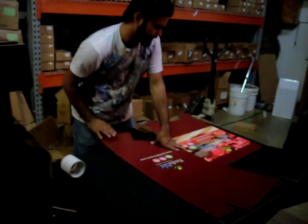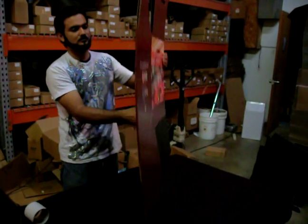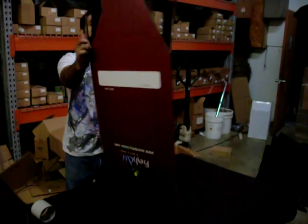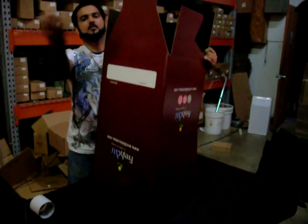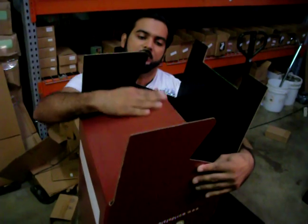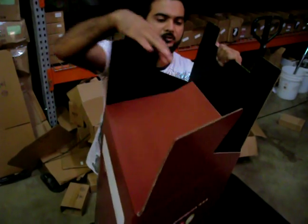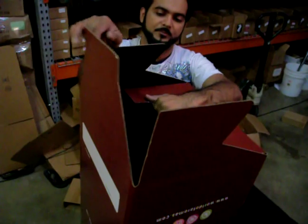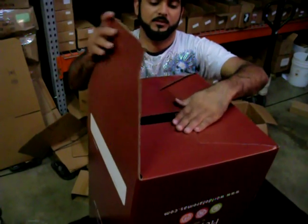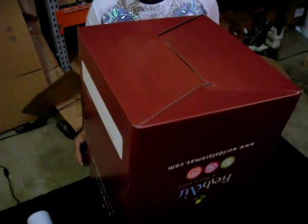Now we're going to take this — this is the top — we're going to go ahead and make it upside down, open it up. Now we're going to go ahead and take this part at the bottom, this part this way, this part this way, and push it all in.